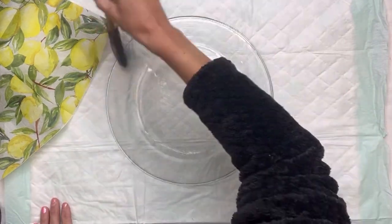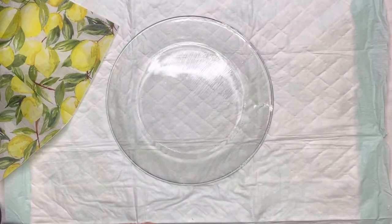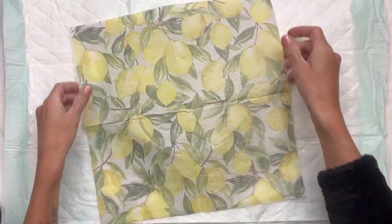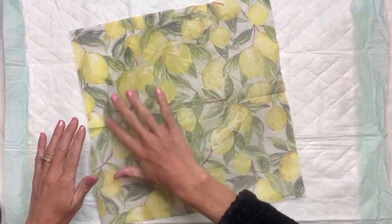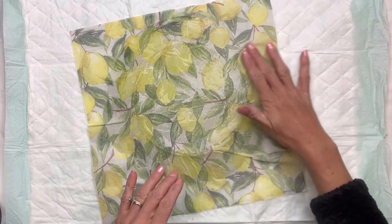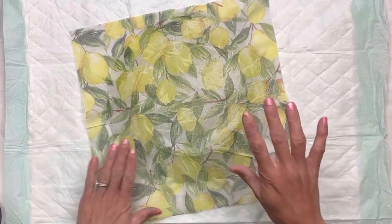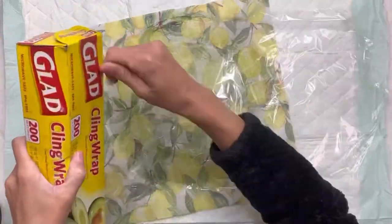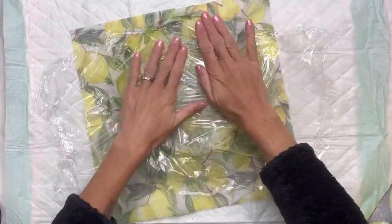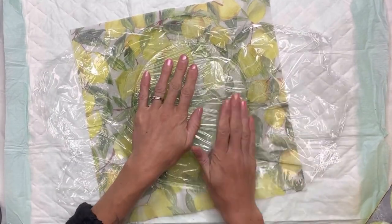I'm going to use some Wise Owl One Hour Enamel Clear and apply it to the bottom of the plate, and then you want to lay your napkin on the One Hour Enamel Clear face down — so you want the image down onto the One Hour Enamel Clear rather than the back side of the napkin. I'm just going to flatten it a little bit. I do have some saran wrap that helps you move it without tearing it.